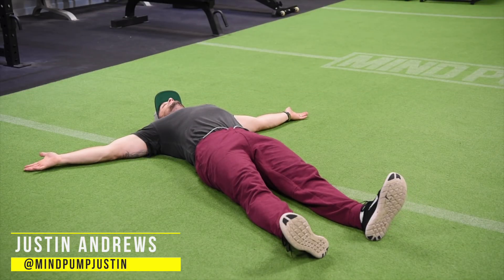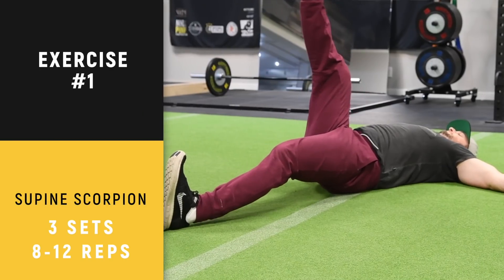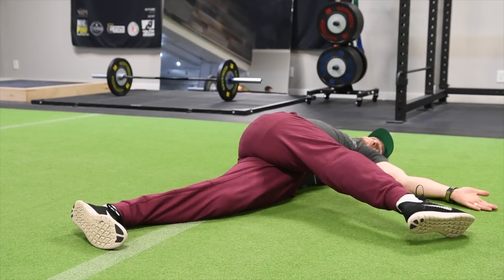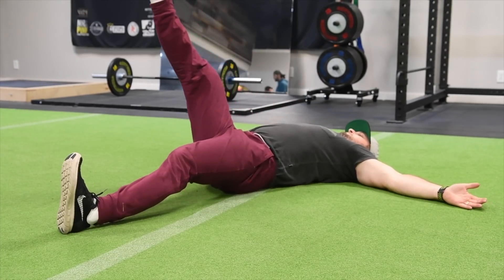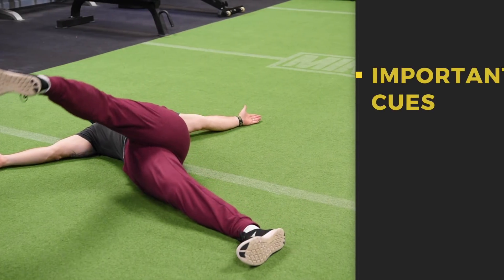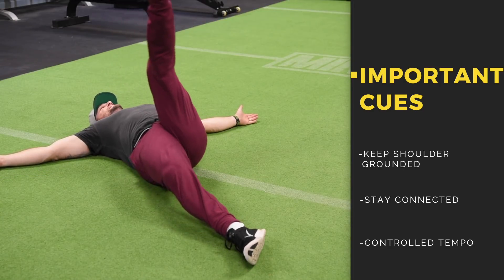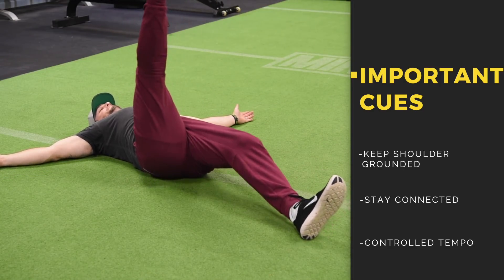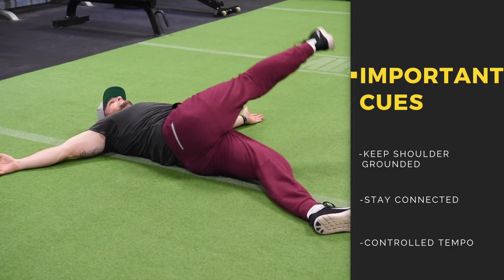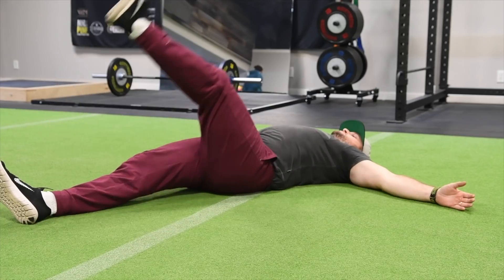So we're doing the supine scorpion again. You're on your back, palms up, arms out — what's called the crucifix position. Bring one leg up, cross it over, try to touch the floor without raising your shoulders off the floor. A lot of people are going to have a hard time rotating all the way over, so it's totally normal if you can't reach. Justin has great flexibility and mobility, so some of you will not be able to get your foot to the other side — that's totally okay and normal. Just take it to that range of motion and stay connected everywhere. Don't let your back come way off the ground; keep those shoulders pinned back on the floor as you rotate from side to side.